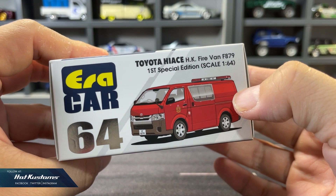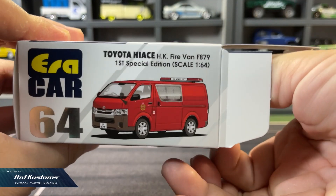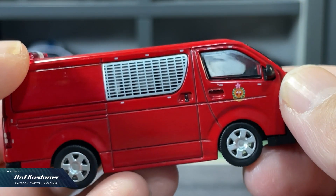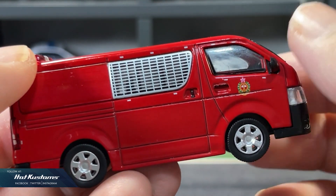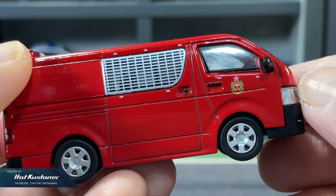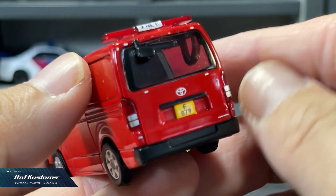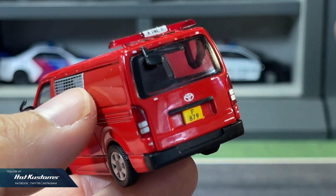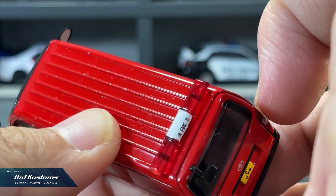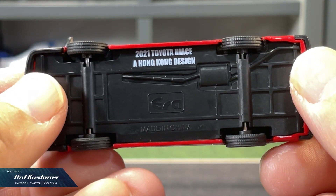Next, the Toyota Hi-Ace, which is also the Hong Kong fire van. The 2021 Hi-Ace has a very striking colour scheme — very nice and clean paint job with a very loud emergency colour. Realistic wheel sets that roll extremely well, with a very clear and sharp livery. Very detailed rear, just like the NV350. The siren is also very realistic in the true 1:64 scale. It includes an opening rear that features the spacious interior, and a simplified base with realistic rubber tyres.